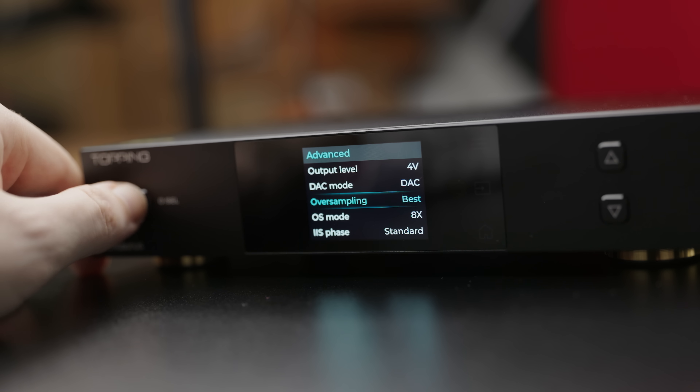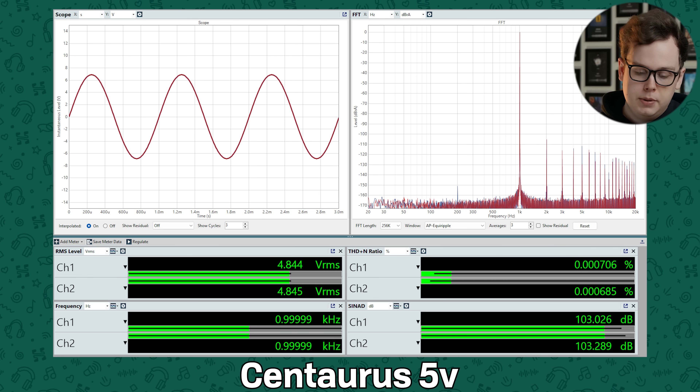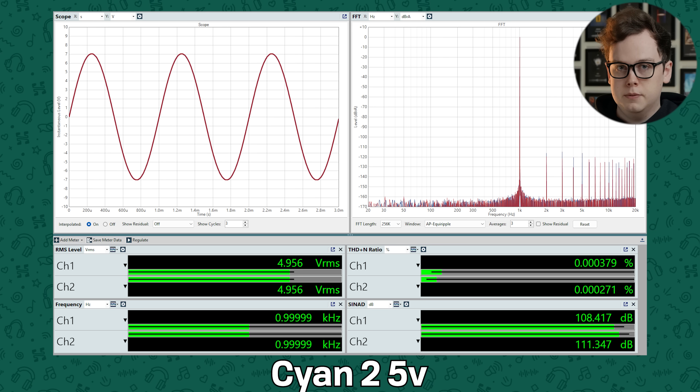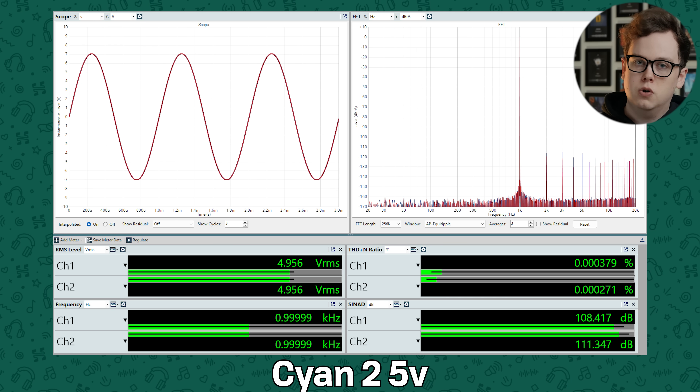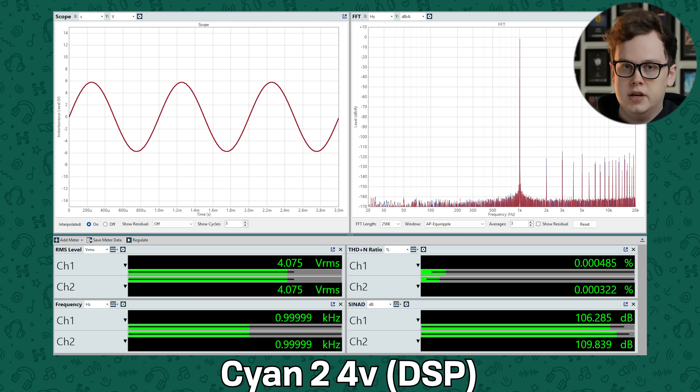Out of the box, the Centaurus is set to best OS mode, and that will be important in a moment. With the DAC set to 5 volts output, it gets a little below minus 100 dB total harmonic distortion and noise, but if you change it to 4 volts output — which is also the stock setting — that improves to around minus 110 dB, which for an R2R DAC is excellent. The Cyan 2 for comparison just comes with 5 volts output, and gets about 1 dB better performance than the Centaurus at 4 volts. Overall the Cyan 2 ever so slightly edges out the Centaurus in raw performance, but it's extremely minor.